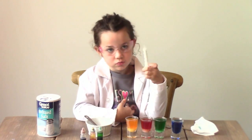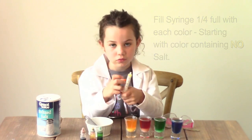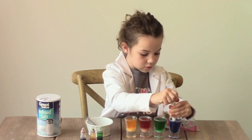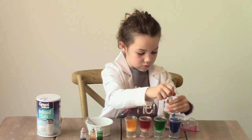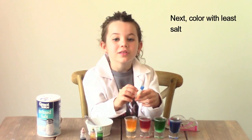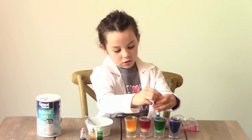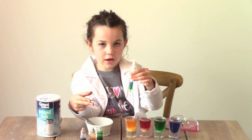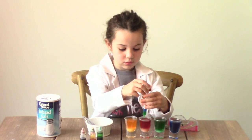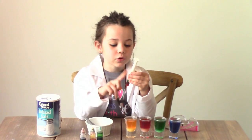Take your syringe and fill it up one fourth with the color that contains no salt, like this. Now with the color with the least salt, you're going to have to do this very slow and carefully. This is what we have so far — you can see blue, green, and red.